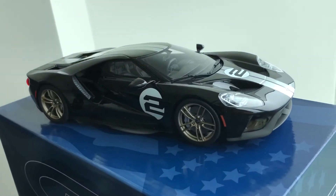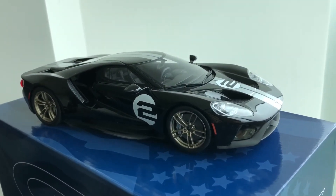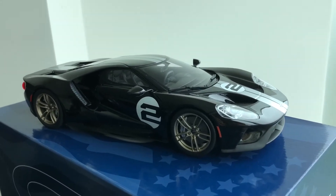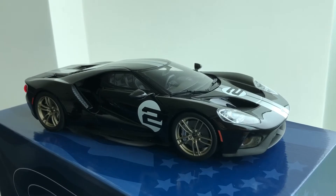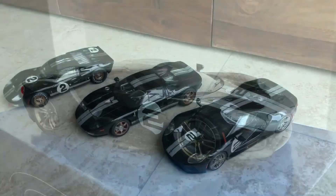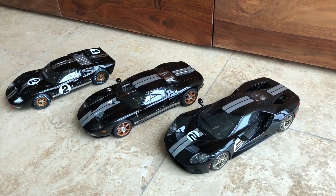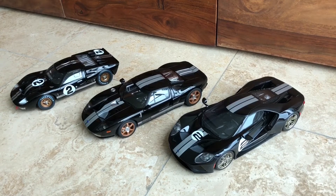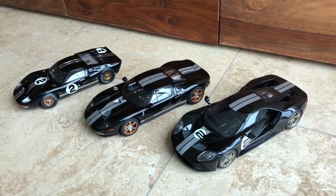I hope you enjoyed this short review. I will also put this with the rest of the family collection so you can see why I've been waiting for this model so long. Stay tuned. As I mentioned, I got the GT Spirit model to complete my family collection.